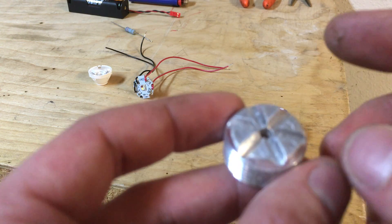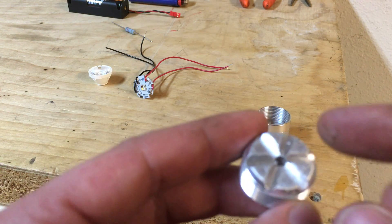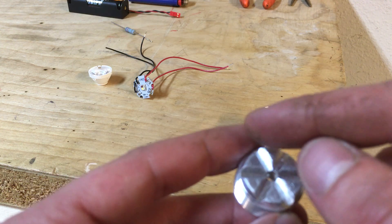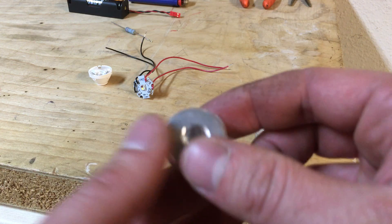On a standard LED with the diode in the center, it just has a single slot and you run your positive and your negative through the slot and then out through the bottom.